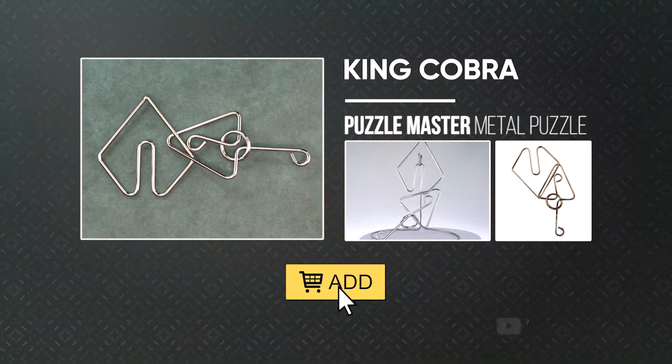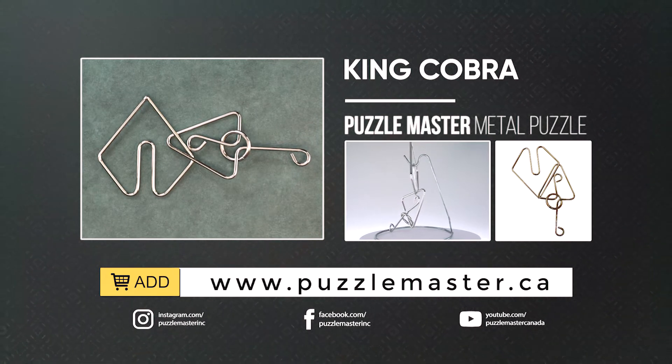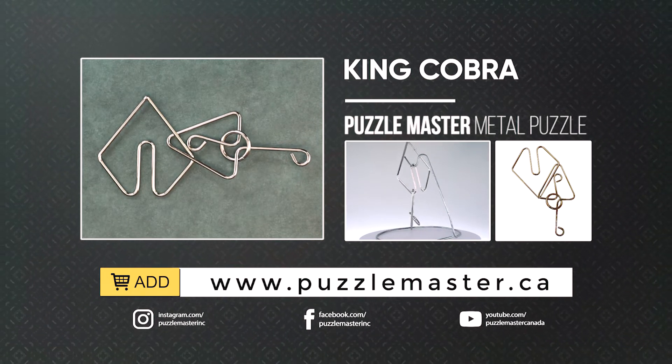If you like the King Cobra, it and many more like it are available on the Puzzle Master website, puzzlemaster.ca. Thank you for watching.